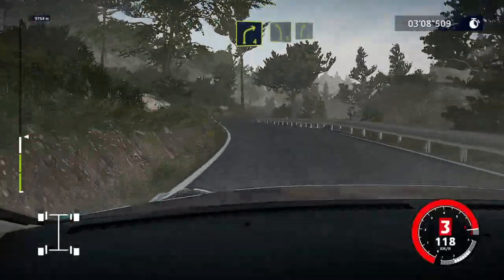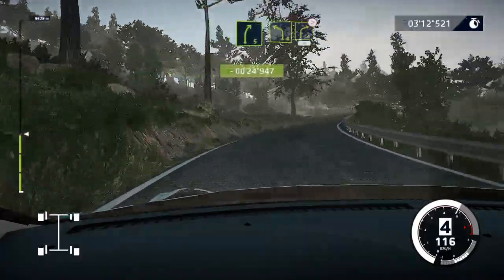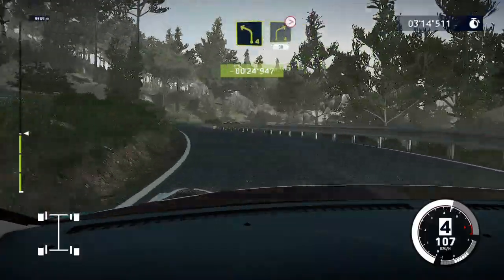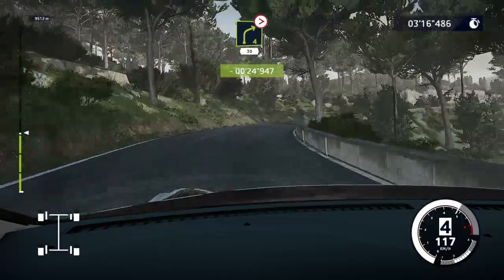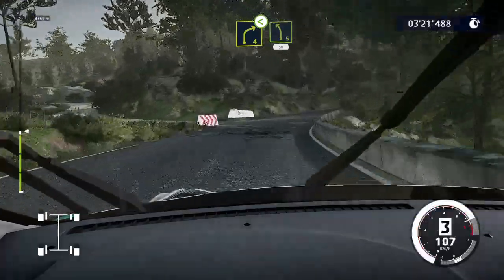Into left five. And right five. And left four. Short. And right four. Medium. Tightens. Thirty. Caution. Right four. Medium. Open. Keep into left five. Short. Fifty.